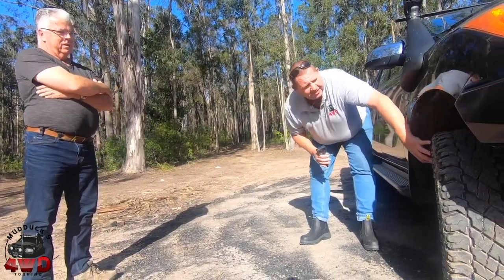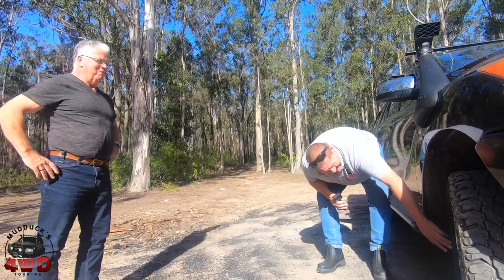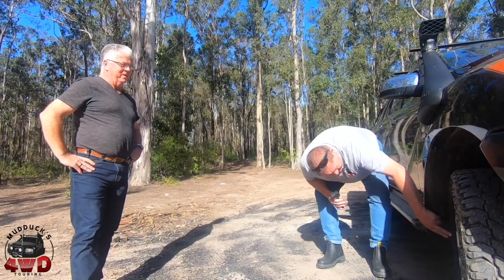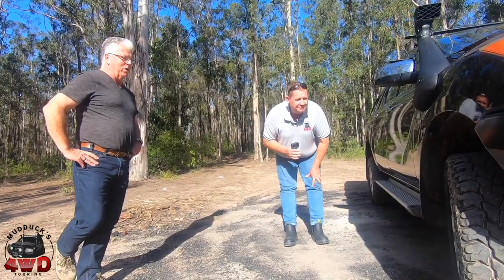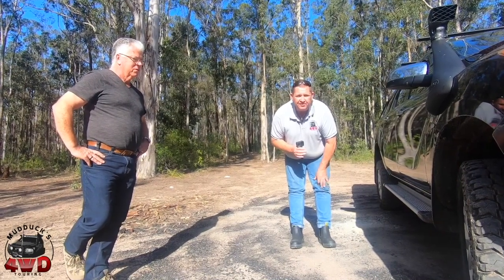Cooper ST Max's. I think I've seen tyres like this. They're 265/65/17 — thoughts about 31-inch. I didn't know a great deal about tyres when I put them on. I probably should have gone 33s, but next time. They've got the standard tow bar.